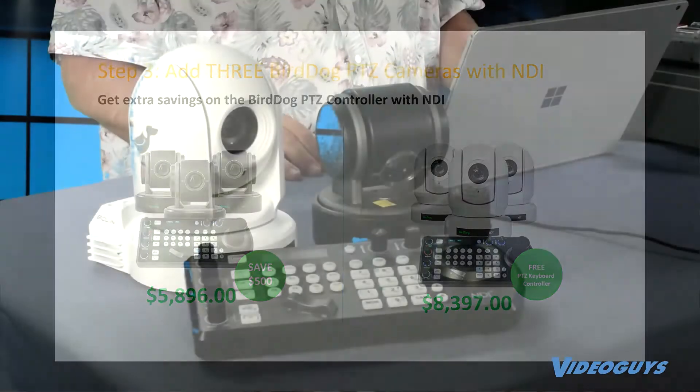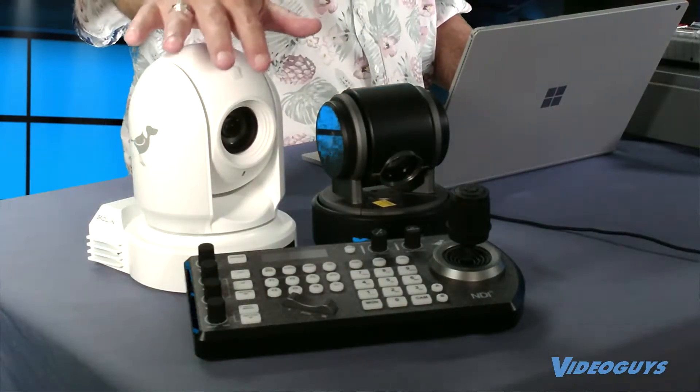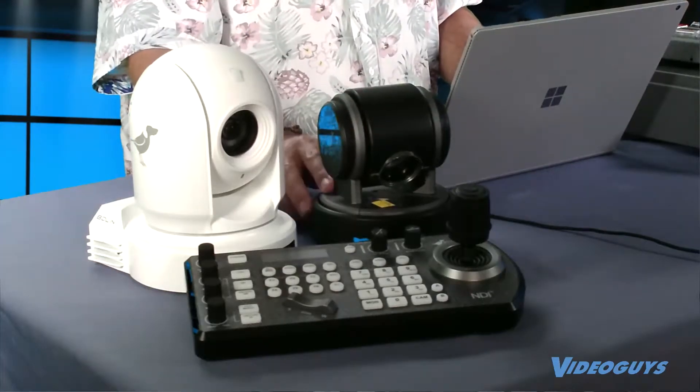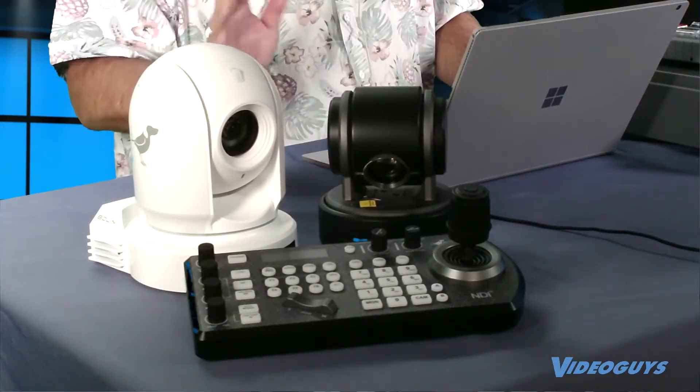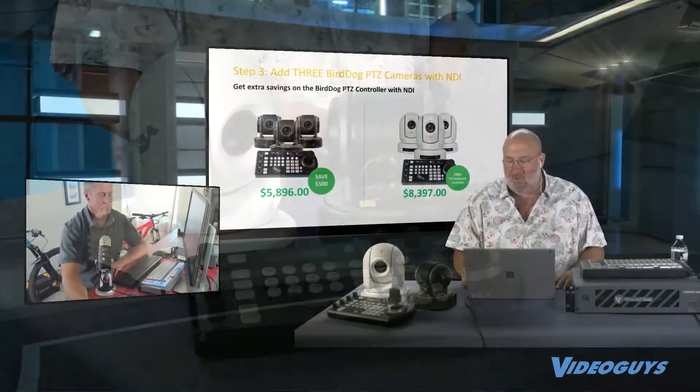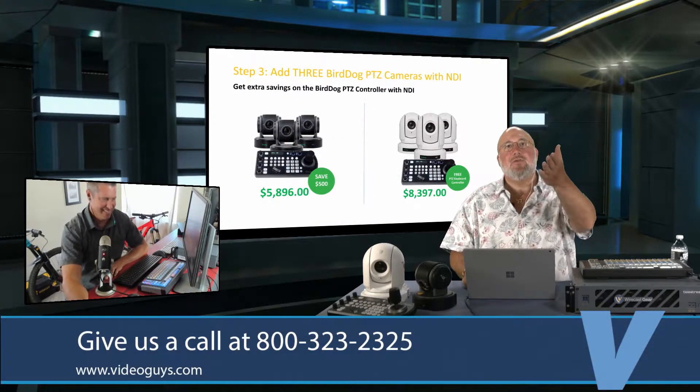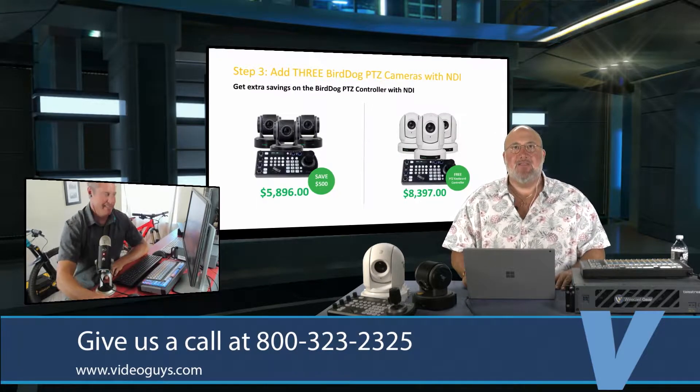So let's come back now. I just want to stress these are the products we're looking at. Basically you get three of these, or three of these, and one of these. We're kind of flexible guys, and if you need to mix and match, you've got to call Adam or call Oliver and they'll work a deal with you. Shane, you've used the BirdDog cameras — tell us about them a little bit.